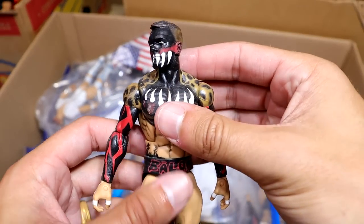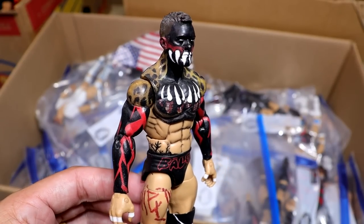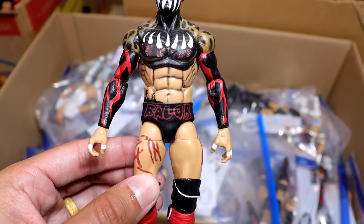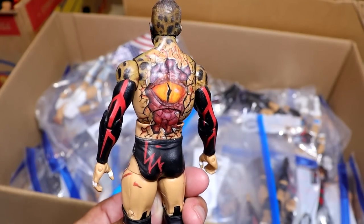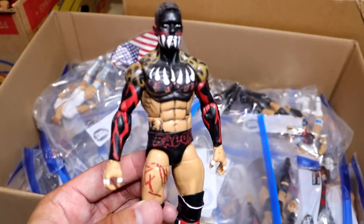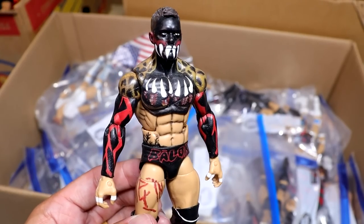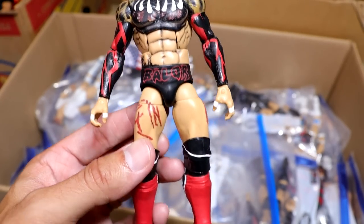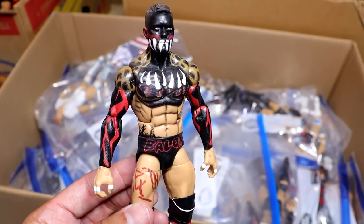Next up is a Demon Finn Balor from NXT made by Posh Customs, and the detail is unbelievable. Look at that — even the eye on the back is all hand-painted. He absolutely nailed it. Reminds me of that classic Demon Finn Balor. I wish Mattel would go back and give us more of these because look at that formula — this is the right Finn Balor formula, not those small Daniel Bryan-ass legs.